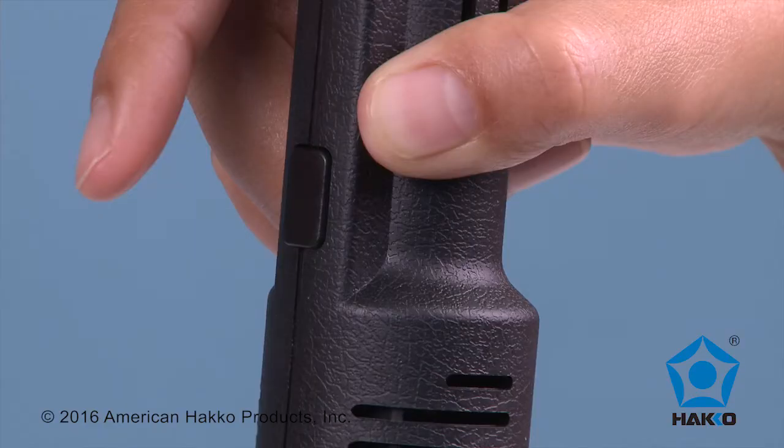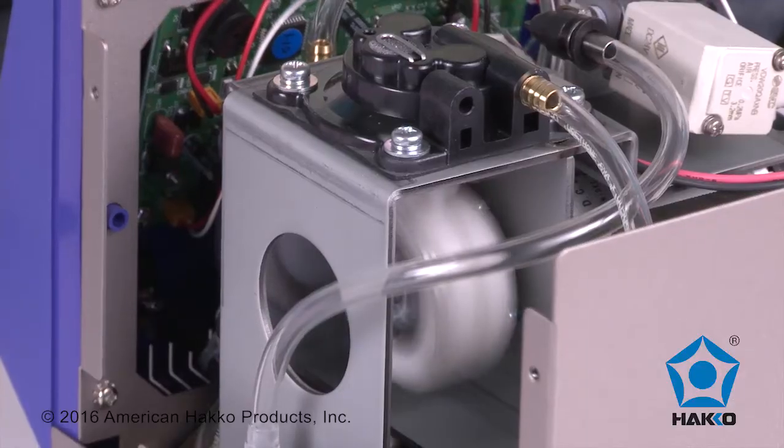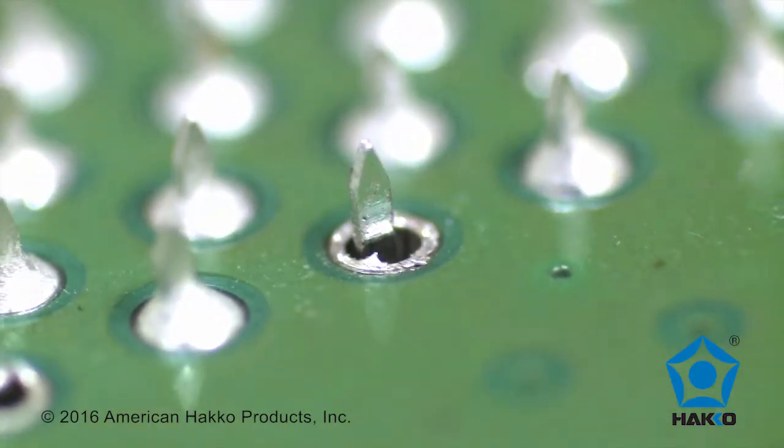Suction starts two-tenths of a second after the trigger is pulled on the desoldering handpiece. This allows a buildup of vacuum which is then applied to the solder joint for instant high-power vacuum and complete desoldering.